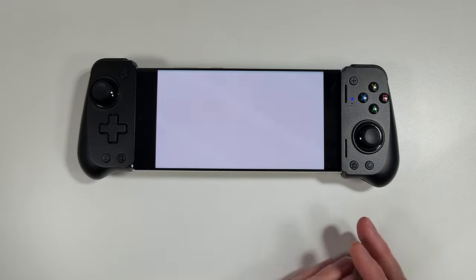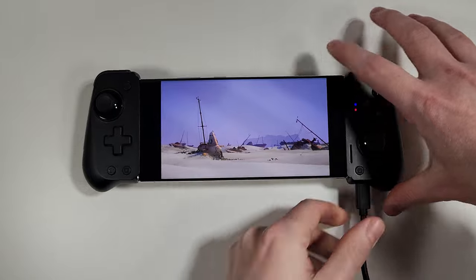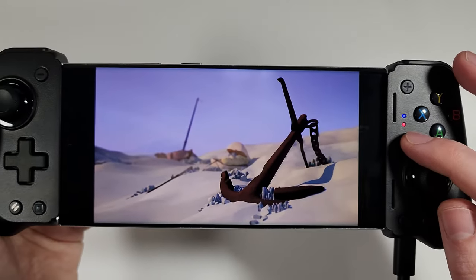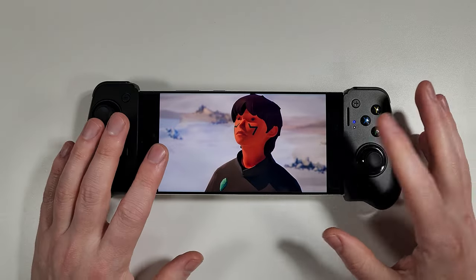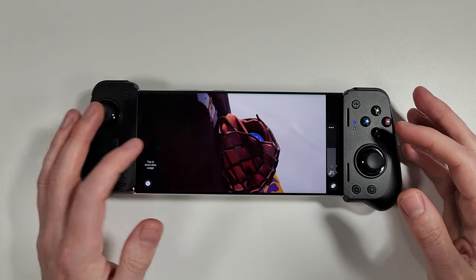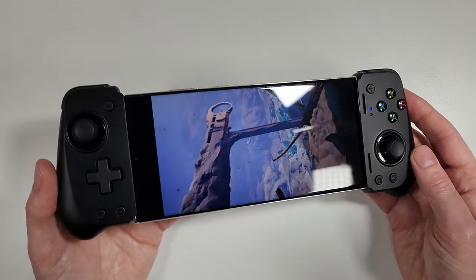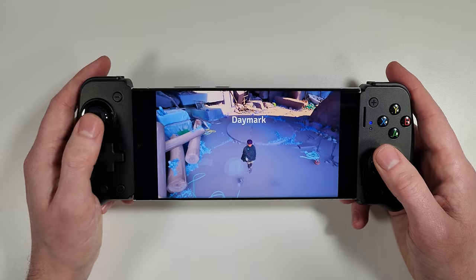The sound is coming through the speaker grill quite nicely without being obstructed at all. While the game loaded I plugged in the charger and confirmed the phone is now charging, with a status light indicating it. The screenshot button is also working with no problem. There's no software mapping built into the controller, but you can use something like Mantis Gamepad Pro — linked in the description — to map controls for any Android games that don't support controllers out of the box.